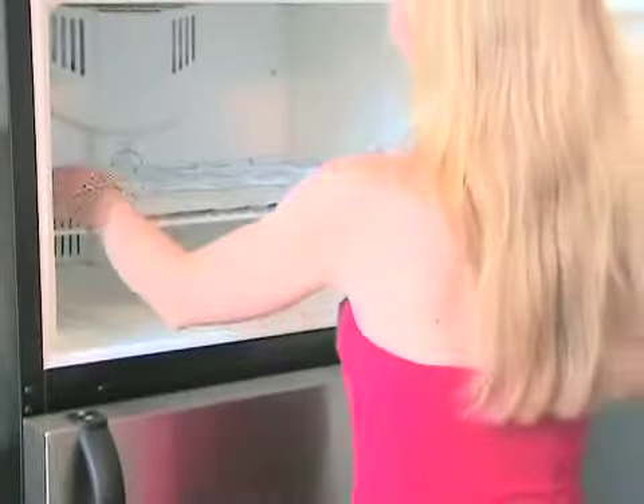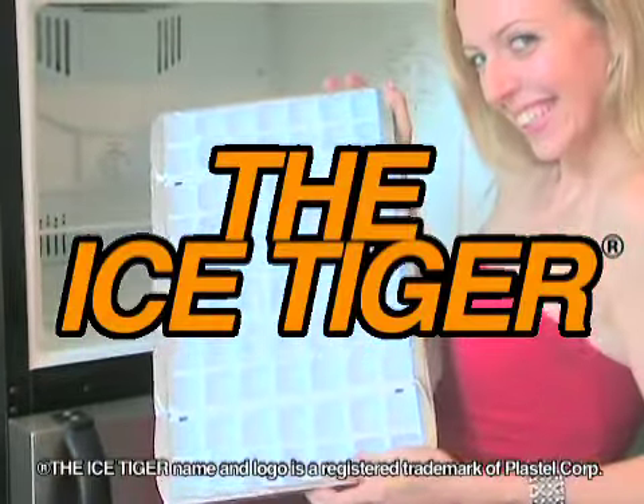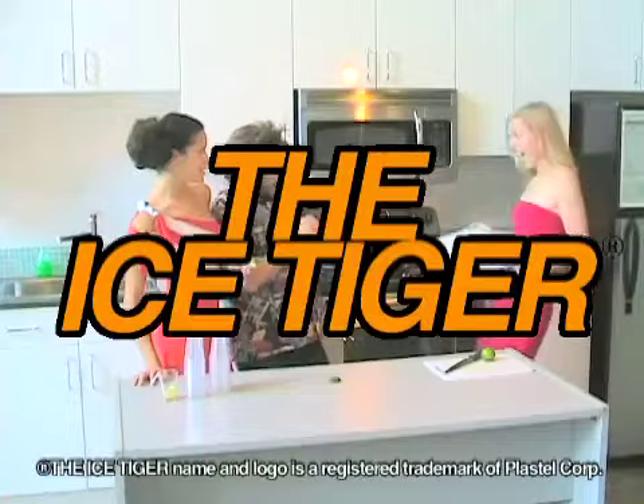Are you sick and tired of running out of ice at exactly the wrong moment? Oh no, a party without ice? What a drag. Wait no more, because Plastel introduces the Ice Tugger. Yes, that's right, the Ice Tugger.